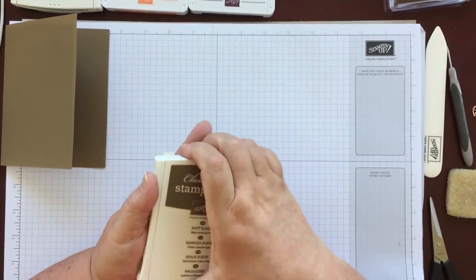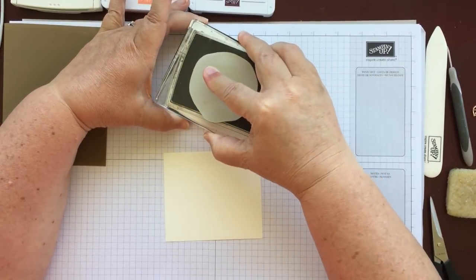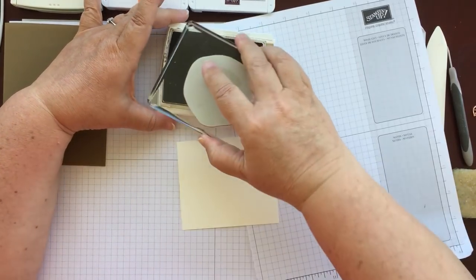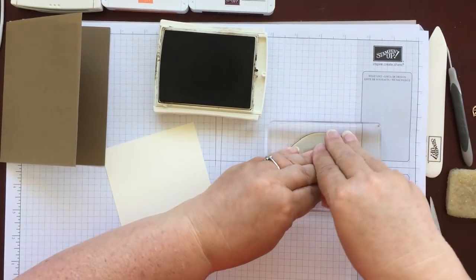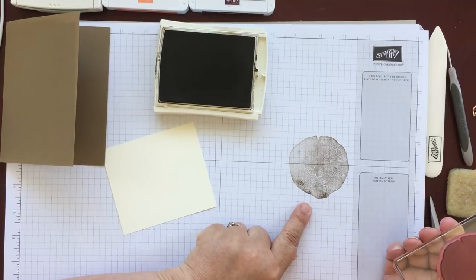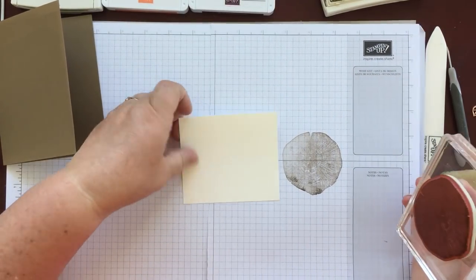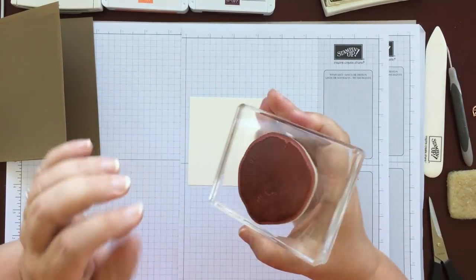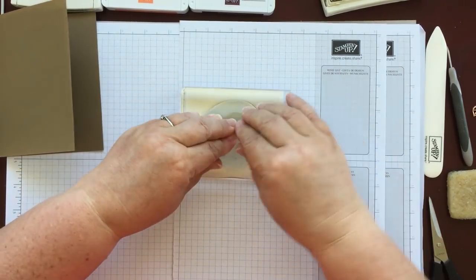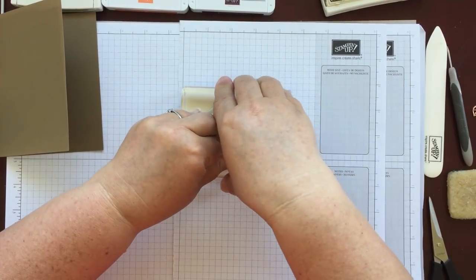We need the soft suede ink and I've already mounted the stamp. Just ink it up — it does take quite a lot of ink. You don't think there's much on, but when you stamp you'll see it's almost like the laser etched ones. My brown is looking like it needs to be refilled so mine will be quite light. I could do it in the stamparatus and keep stamping, but just for now we'll stamp this. I have it so that the little cutout is on the top and you just need to position it in the middle. It won't be as dark as my example card because that ink needs a refill.